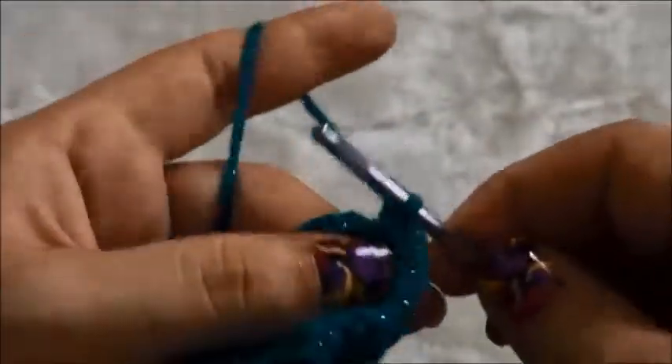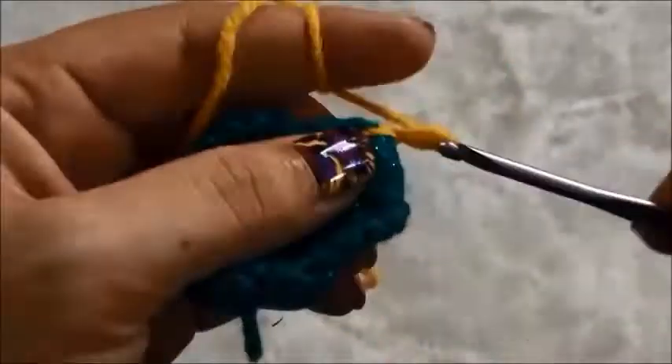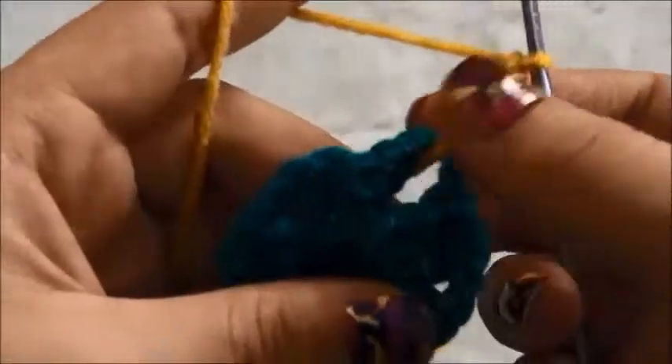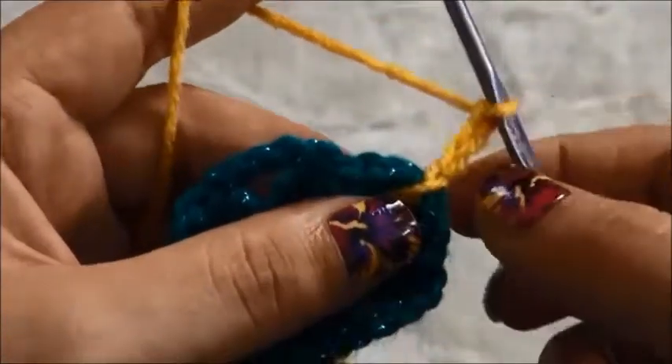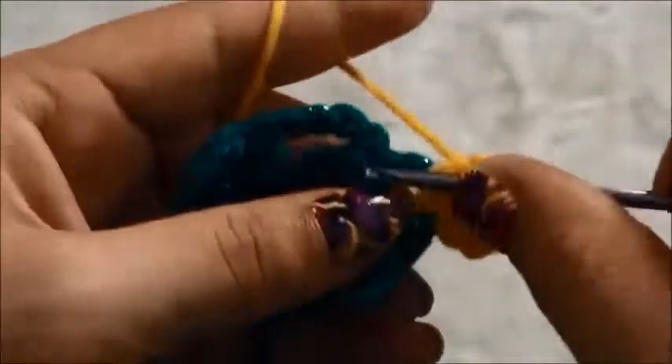We'll chain one and then cut the yarn. For the second row, we'll insert a hook into this three chain space, use yarn in a different color, and chain one. Then chain three and in this three chain space we need to make seven double crochets — this chain 3 already counts as one double crochet, therefore we'll make six more.